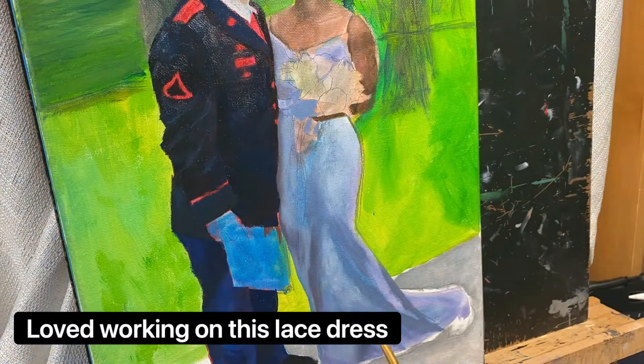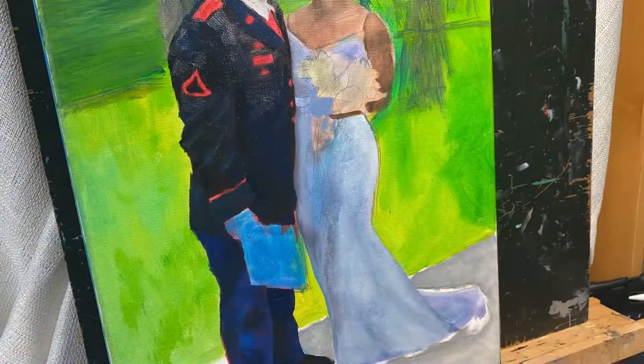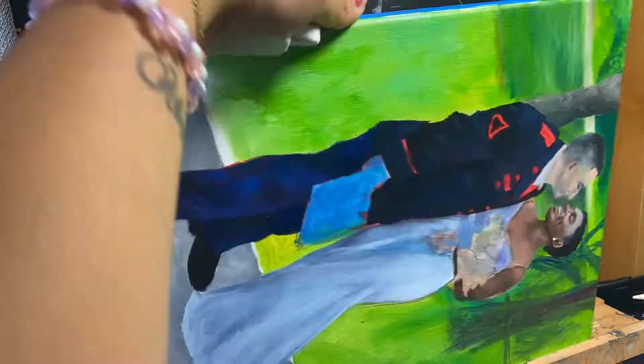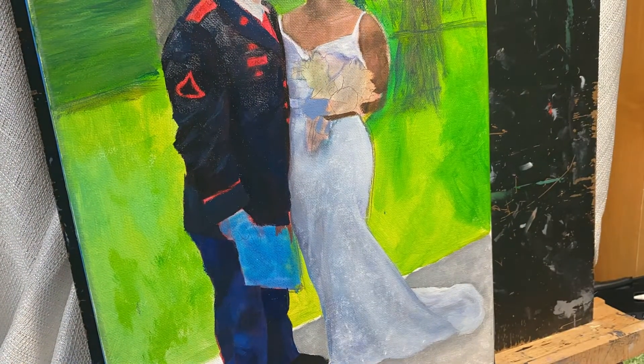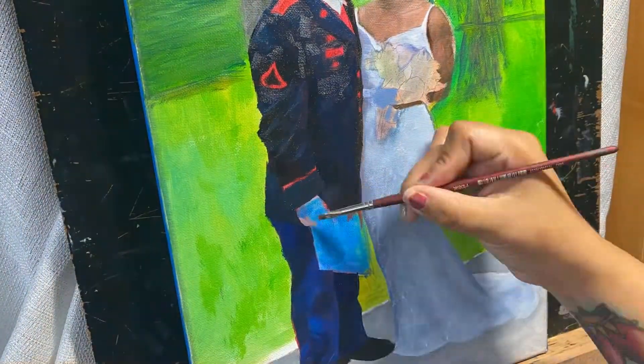It really works out well for me — it's like a hybrid technique with some tips taken from Evolve meshed with tips from DrawMixPaint. If you haven't seen his channel or watched his videos, I highly, highly recommend it.